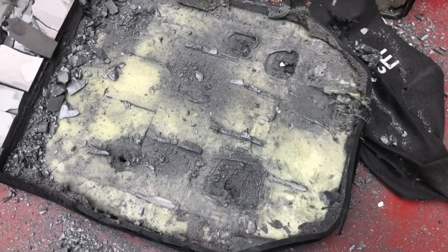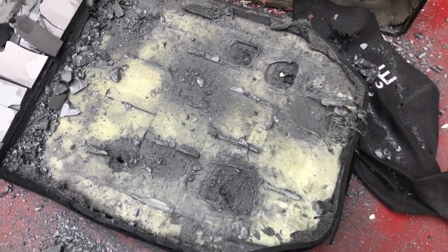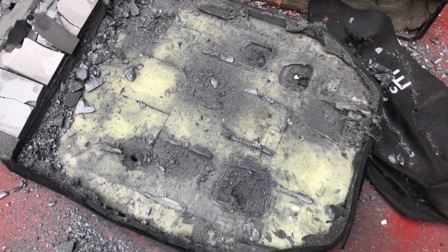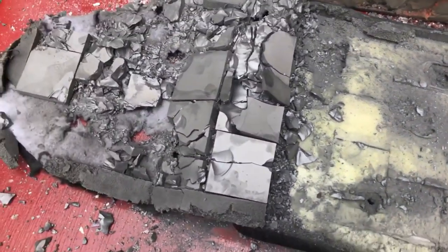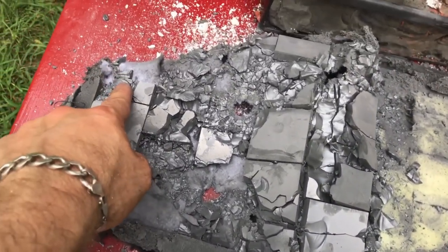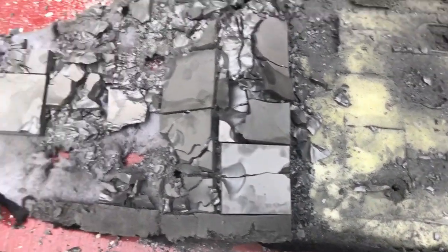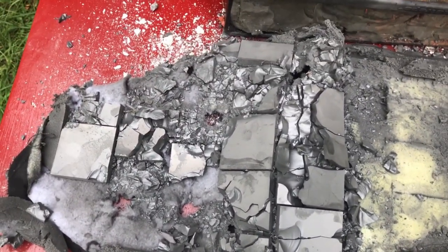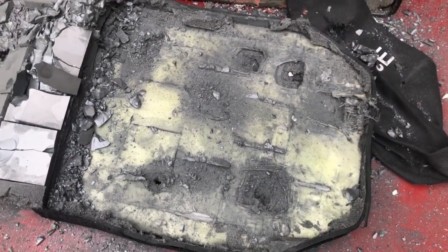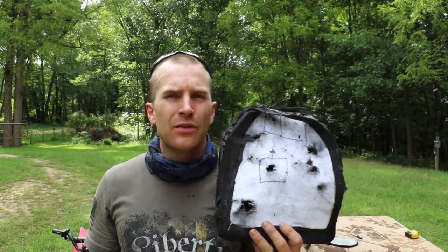It looks like that hole probably was from the M80 A1 — we'll have to go back and look at the footage. Unfortunately this plate will not survive to the .338 test. Most of the ceramic strike face is gone — there was one hit up here from the SS190 and then over here again, and there's just nothing left of these tiles to take that kind of hit. Oops, I broke it. Probably better off with the alumina oxide plate than this one.